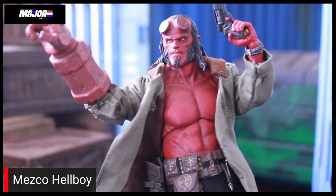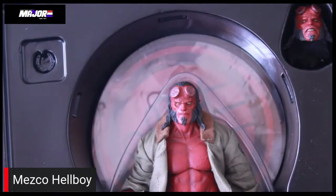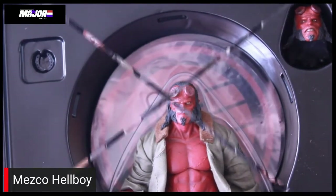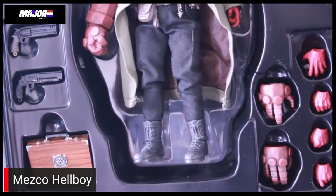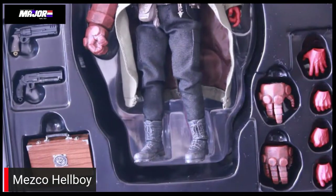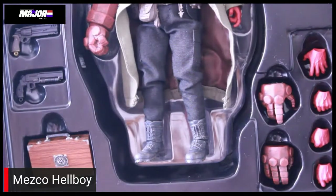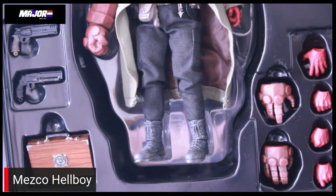I think this is a beautiful representation of the David Harbour version. It even has that kind of Frasier cat face going on like the X-Men Beast, and that's something that was very prominent in the movie. He comes with two different heads — one where he's gritting his teeth and then just a regular face. He comes with three different right hands of doom, five normal hands: a fist, a gun holding hand, a suitcase holding hand, and a hand to load the revolver and an open hand. He comes with the briefcase from BPRD and two different Good Samaritan revolvers.